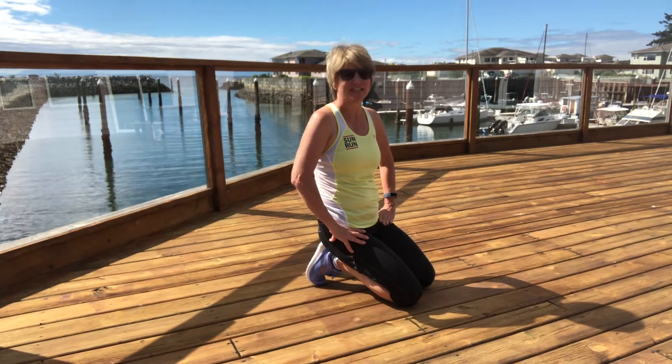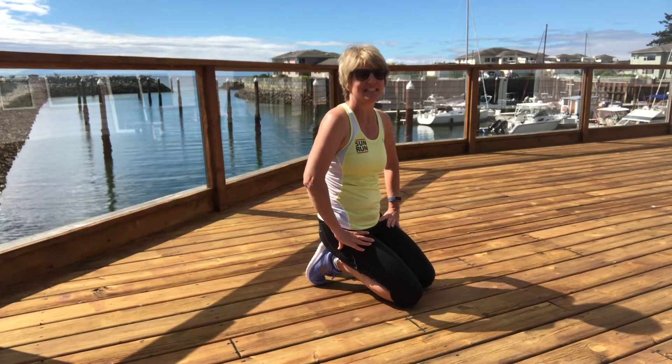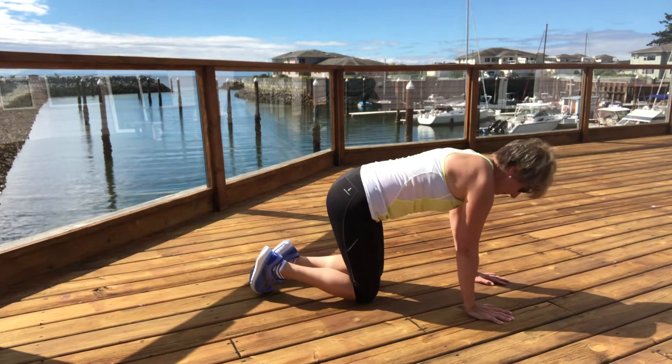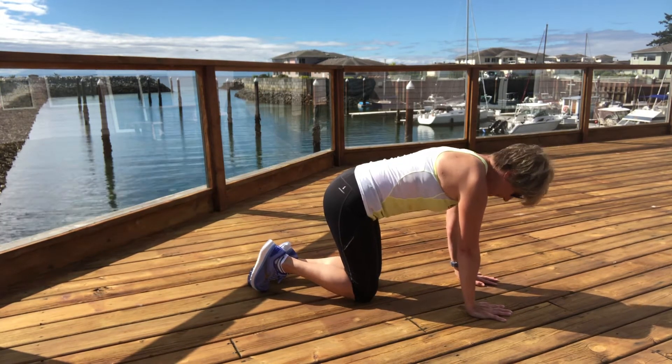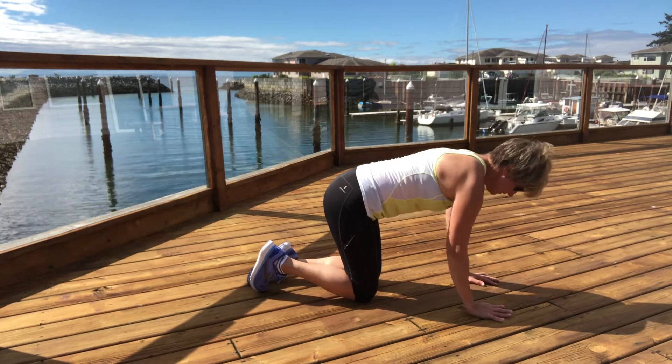For our cool down today we're gonna get down on the ground and make our way to hands and knees. I'm going to have a neutral back, so I'm not rounding or arching my back — staying here in neutral.